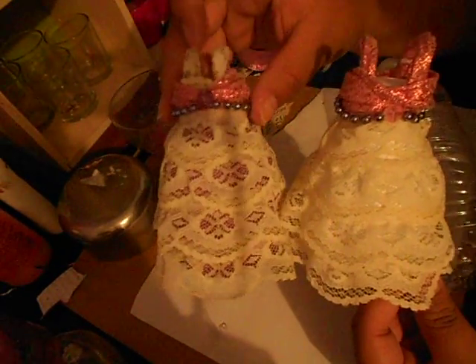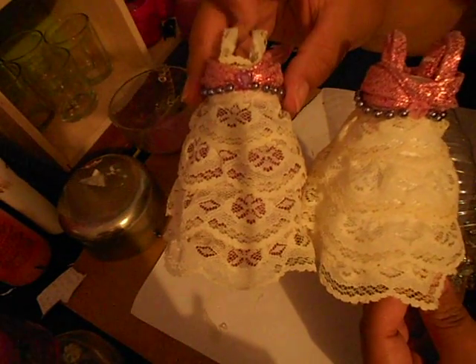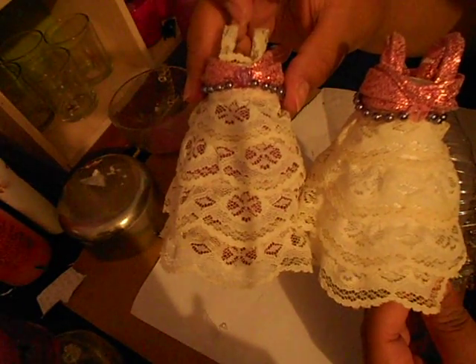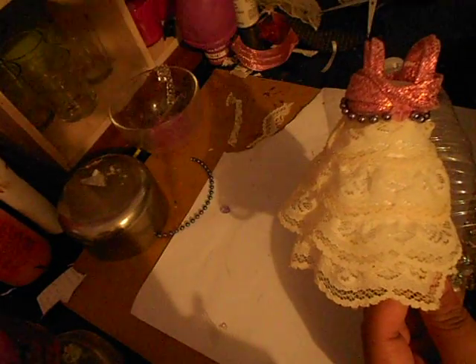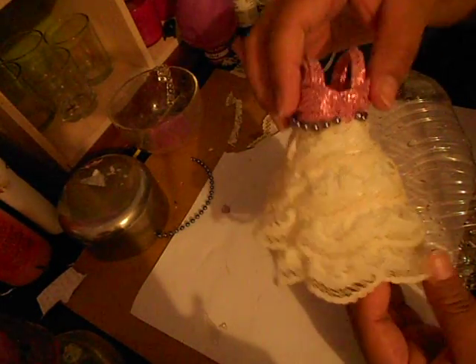They're really cute, just a little bit different. With this one, I chose to do the little strap with lace, and then put a little bit of lace there. This one just has a regular ribbon. They both look really cute — I like the purple one better. Let me show you how I did it.